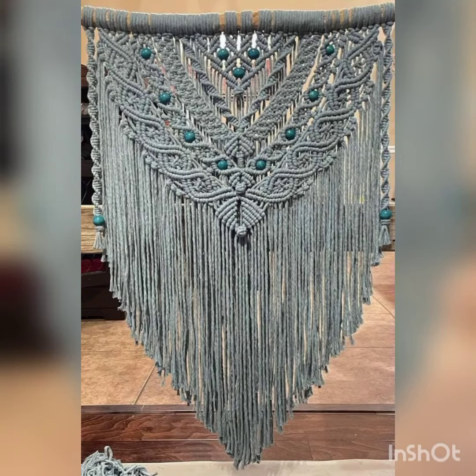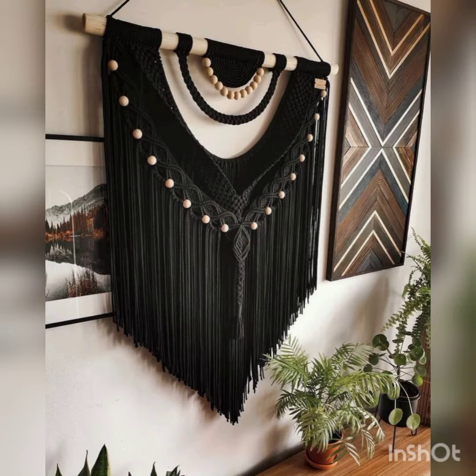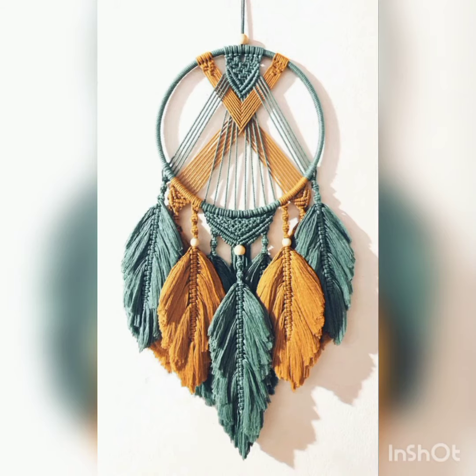Assalamu alaikum viewers, welcome back to my YouTube channel. How are you all? I hope you are fine and doing good. In this video I am going to show you very beautiful and very stylish wall macramé ideas. I hope you like this design — watch this video till the end.